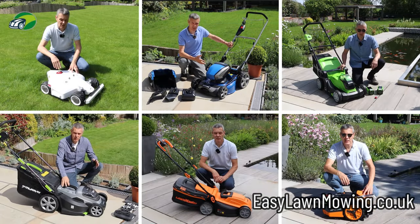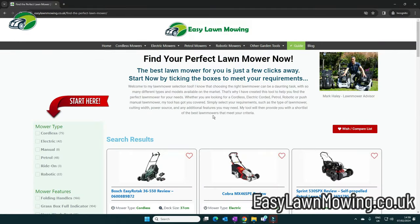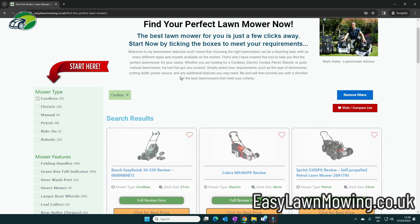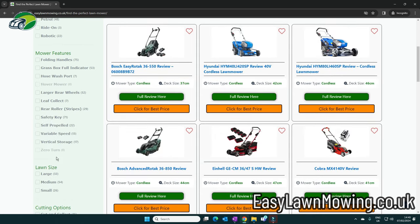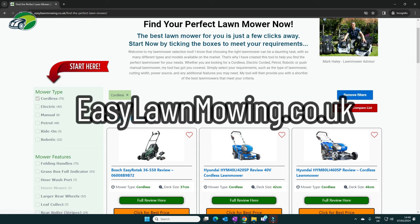That's my top pick electric lawn mowers for 2024. Head on over to the easylawnmowing.co.uk website where you'll find hundreds more lawn mowers. Use my selection tool to choose the right one for you — simply select your requirements and the shortlist will update with ideal lawn mowers that meet those exact requirements.